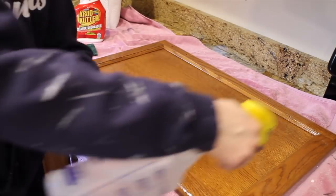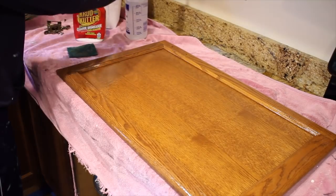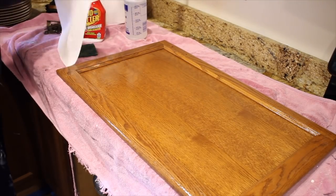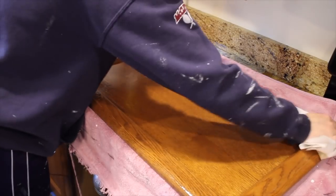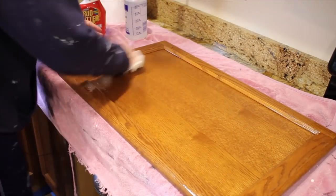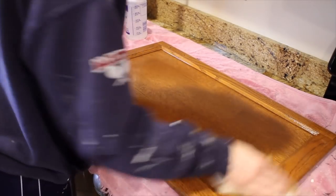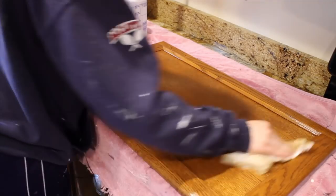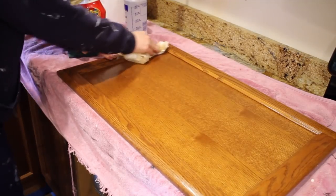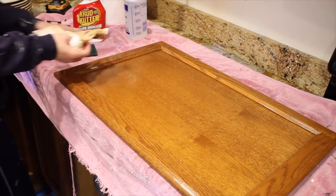Once I finished cleaning with the Crud Cutter and the Scotch-Brite pad, I grabbed a second cleaner. This can either be a TSP solution or a denatured alcohol and water mixture — I use that a lot on furniture. I sprayed the cabinet down again and wiped it with paper towels, and you can see how much you're bringing up from both of these products. It's just really cleaning these cabinets very well and getting anything off there that needs to be.